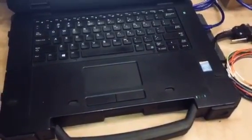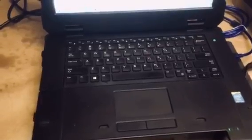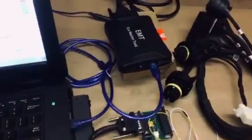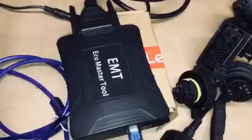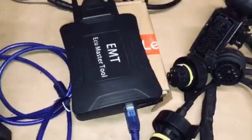Hey everyone, this is my first video on YouTube. This is my setup for cloning DSG gearboxes and ECUs, and it's about this new tool that just hit the market — it's called the EMT ECU Master Tool.